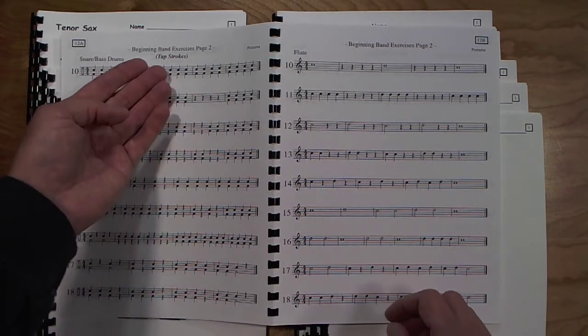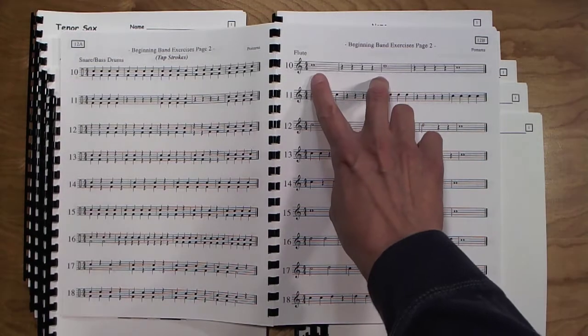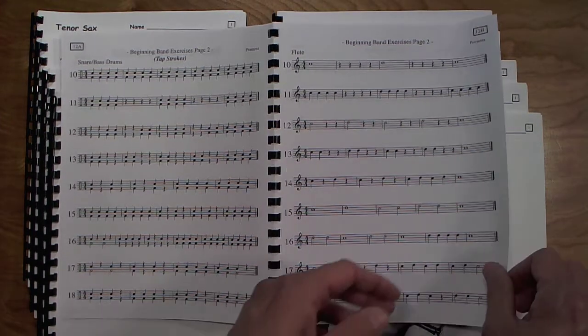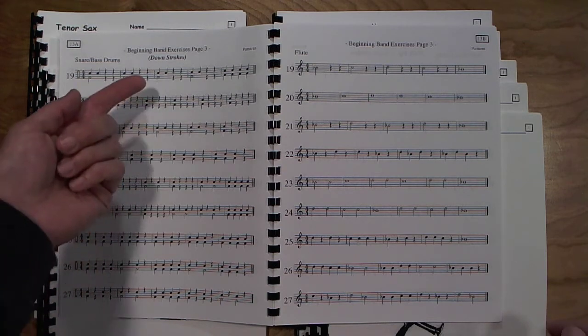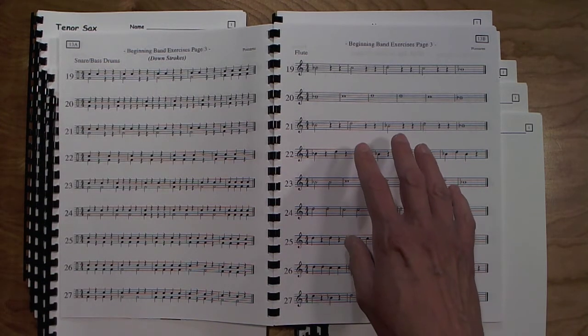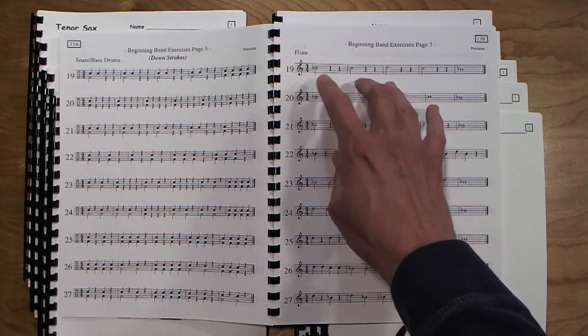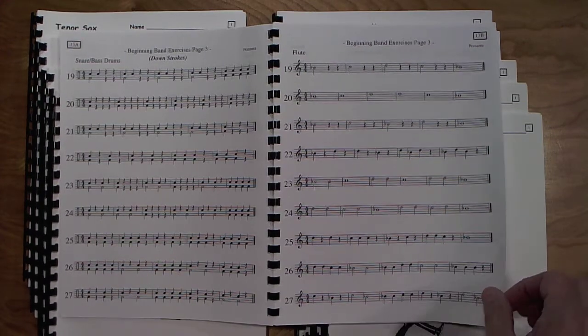Then we move on to beginning band exercises page one. Percussion are working on full strokes and everybody else is switching from B-flat to C — a whole page of exercises dealing with those two notes in different combinations and different rhythms, so they get used to switching back and forth. After that, percussion are working on tap strokes and everyone else, the wind parts, are on C and D. Page three has the students working on down strokes for percussion, and this is the first combination page for the winds using concert B-flat, concert C, and concert D — a whole page of practice using different rhythms and patterns.